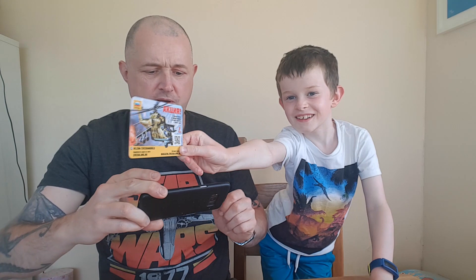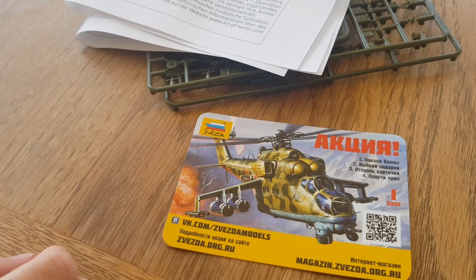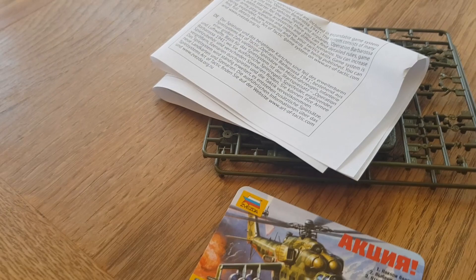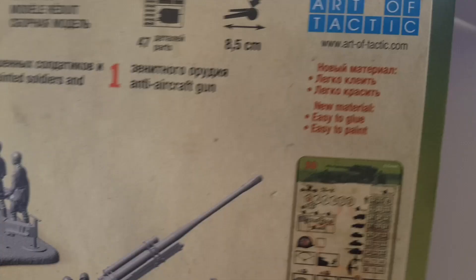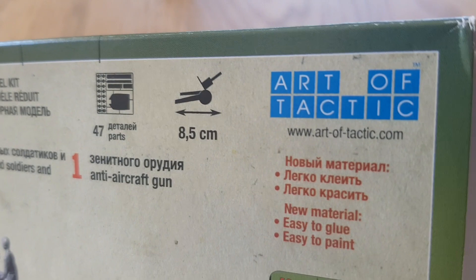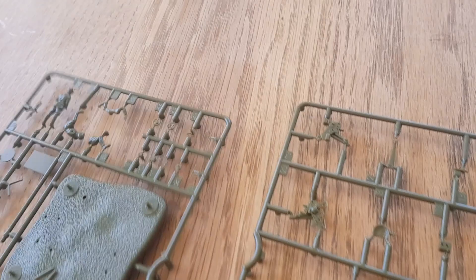So what you get with the set — ooh, look at this. You get these icons and sheets that are for a game called Art of Tactics. You can use this in the Zvezda Art of Tactics war game. The base looks cool. So we put these down here and we film.